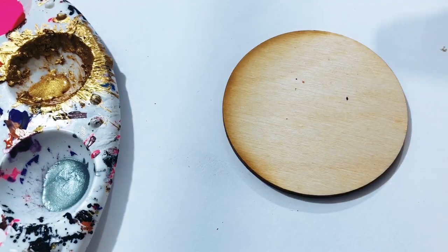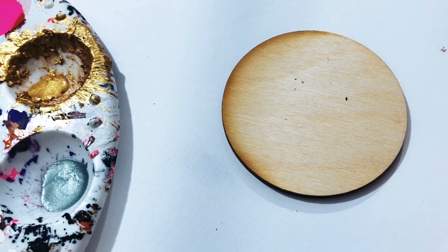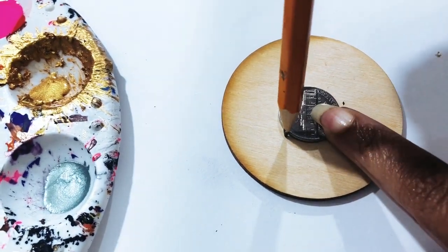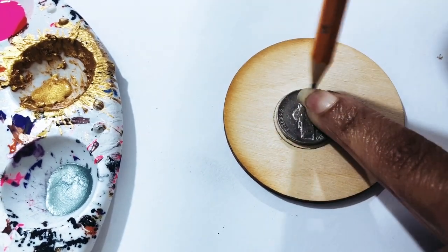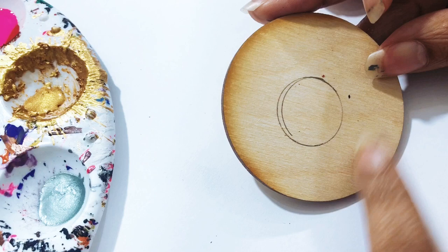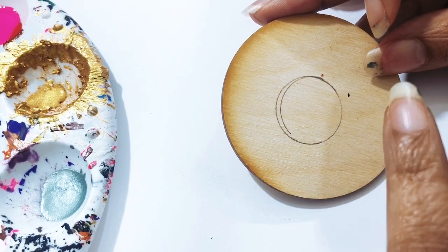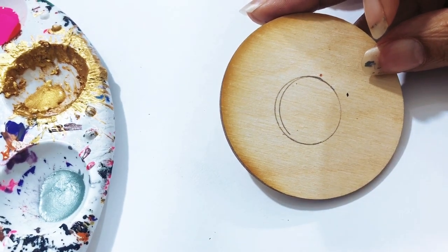The first thing we're going to do is draw a circle. I already did the first of these earrings, so for the DIY I'm going to put this nickel here and use that for a circle. Always make sure you prime your wood — there's a link in the description box for a good quality primer. If you can't afford it, you can use Mod Podge or something like that, especially if you're just starting your earring business.